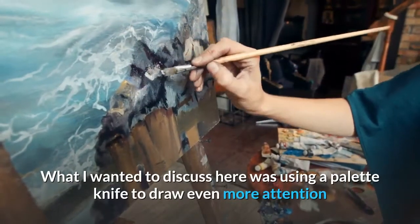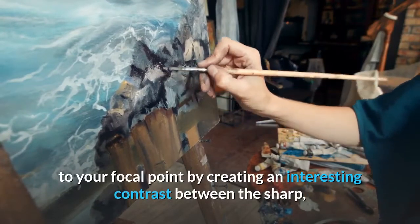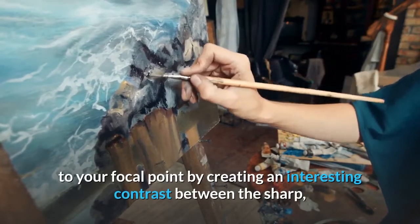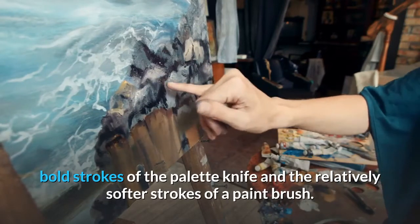What I wanted to discuss here was using a palette knife to draw even more attention to your focal point by creating an interesting contrast between the sharp bold strokes of the palette knife and the relatively softer strokes of a paintbrush.